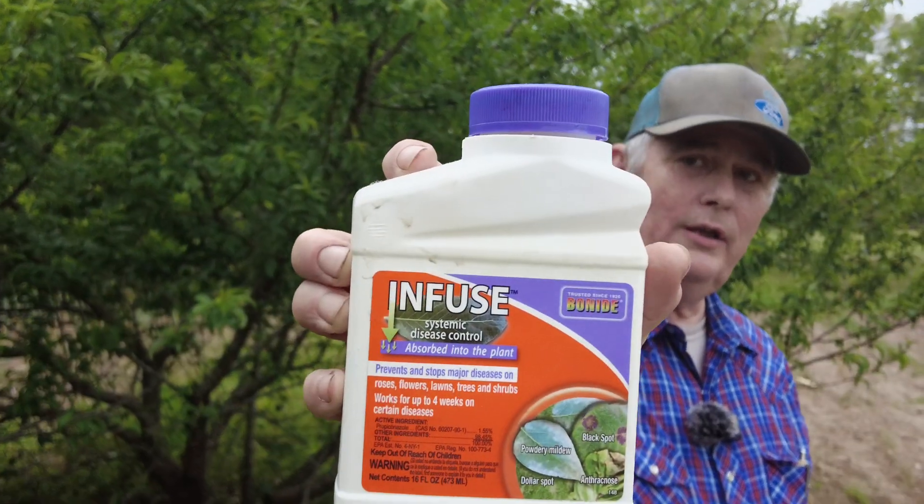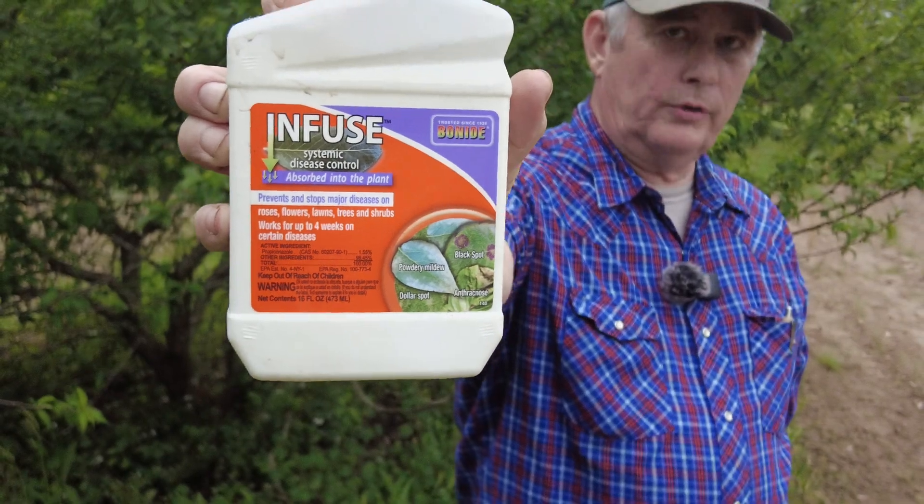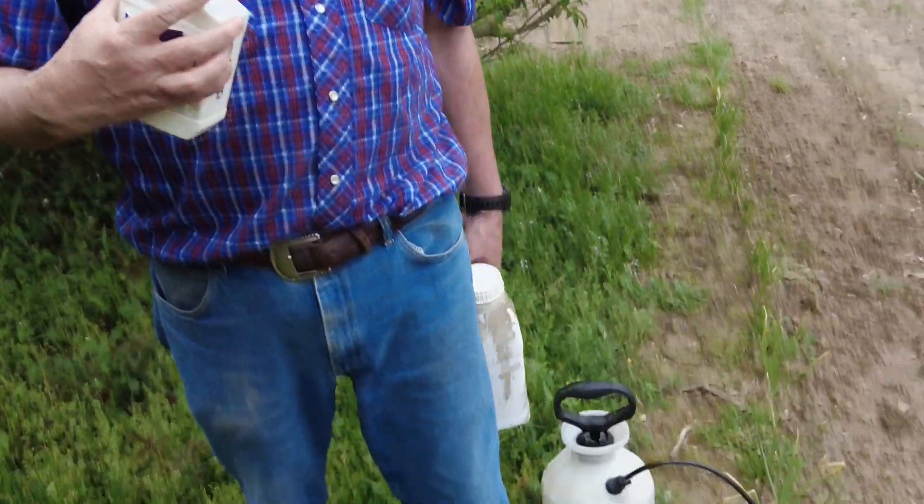But I am spraying for the brown rot. What I use is called Infuse — I got it off Amazon, and it works pretty good. It takes two tablespoons per gallon, always right there on the side, so I put four tablespoons in that two-gallon sprayer.